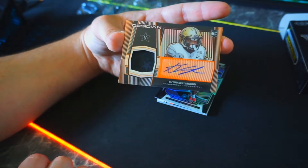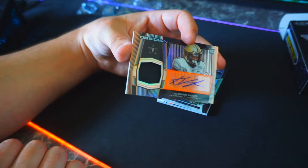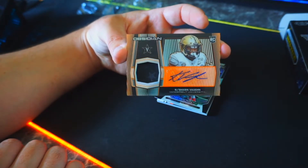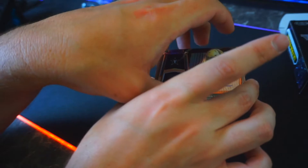I guess that would be an orange — I don't know if you guys can see that patch there, look at that. It's got a little bit of decal in there. Queshawn Vaughn, Vanderbilt — let's go! Another beautiful pull.